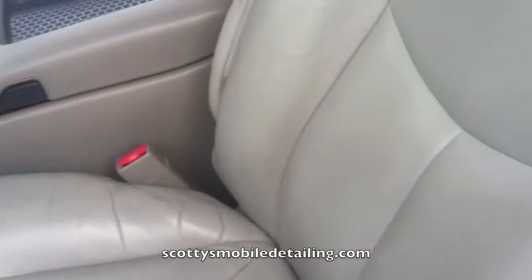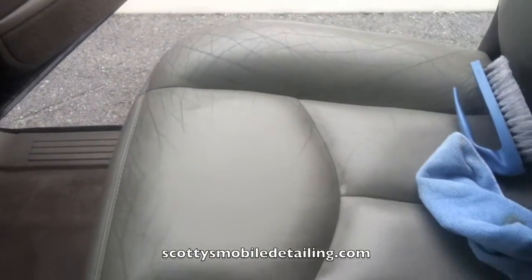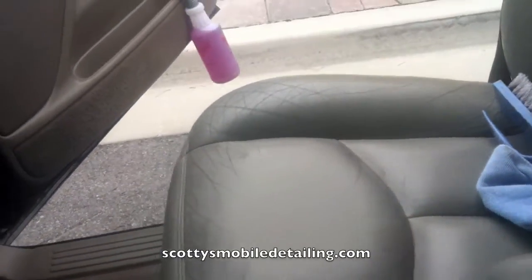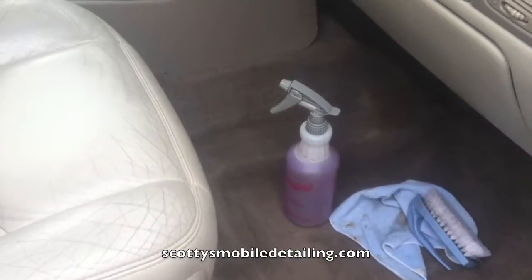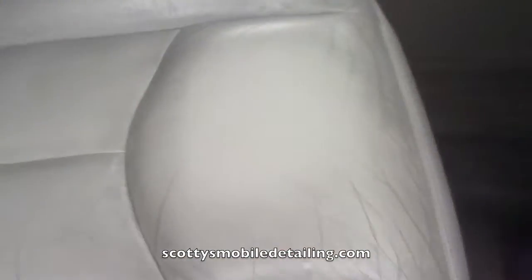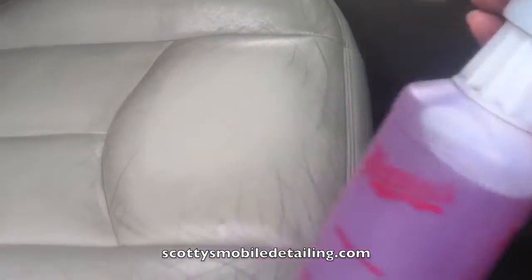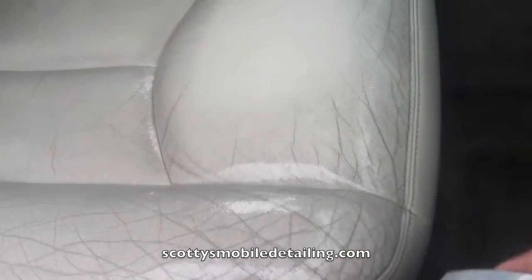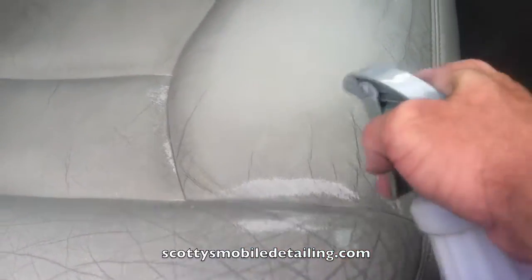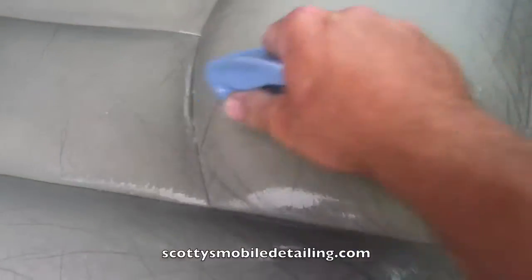I'm going to show you how to do a scrubbing on leather. You can see I did a little spot right there. So this is what we're going to need. You can see right here where I already cleaned — I just use my Meguiar's degreaser. I'm going to spray it liberally. You can see all those cracks where all the grease is built up in there. Then I'm going to take a little brush and just agitate it.